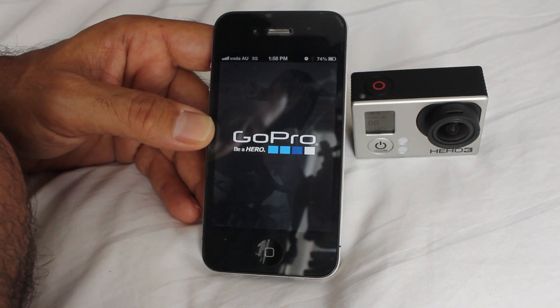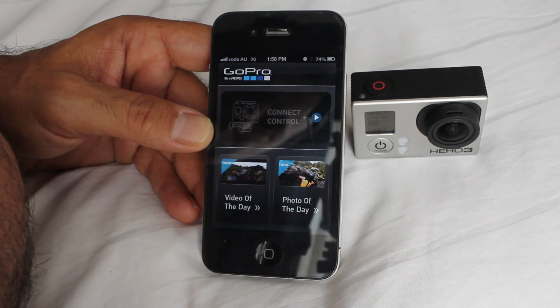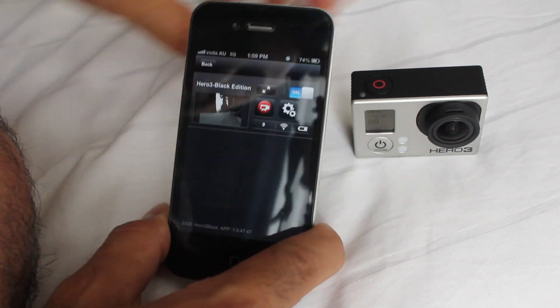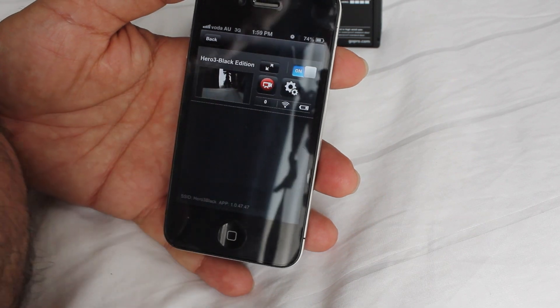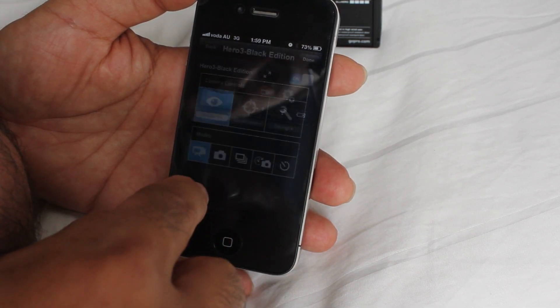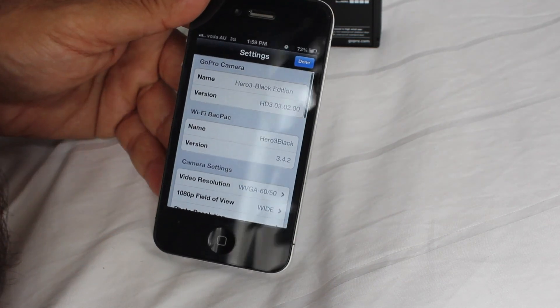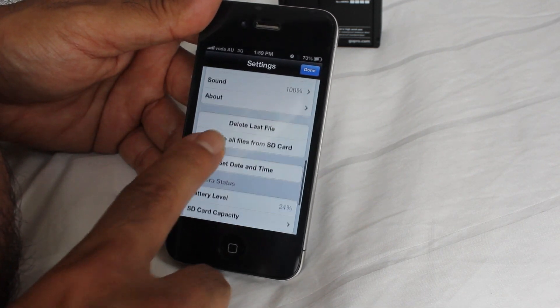So we'll run the GoPro app. And there we go, it's on. And go into settings — all the settings are fine, they're ready to go. So we can control most of the settings there. You can have a look through this yourself.